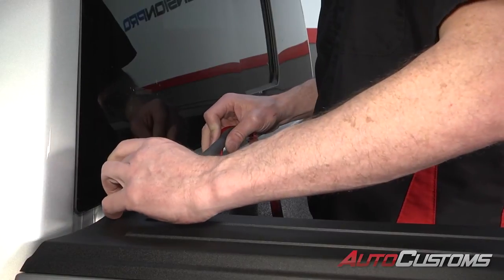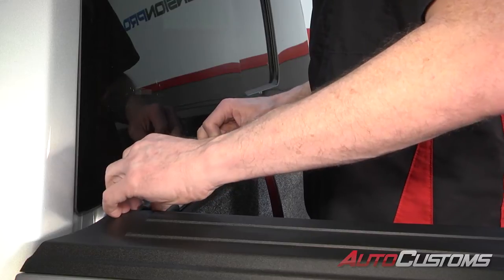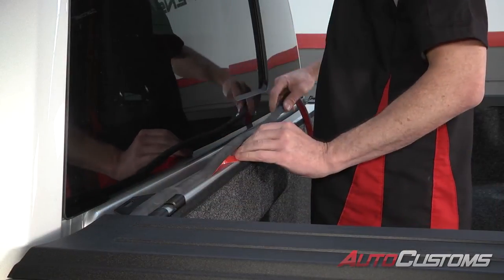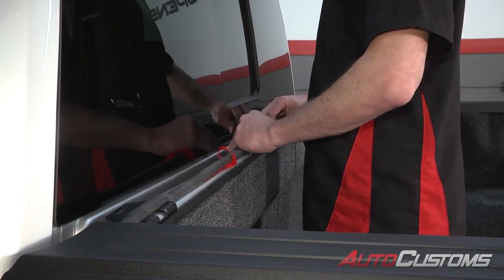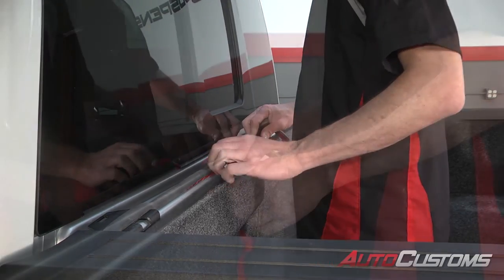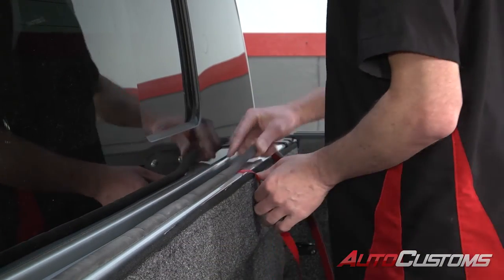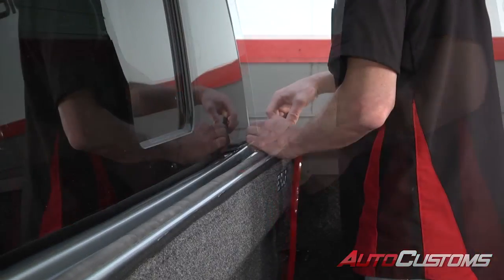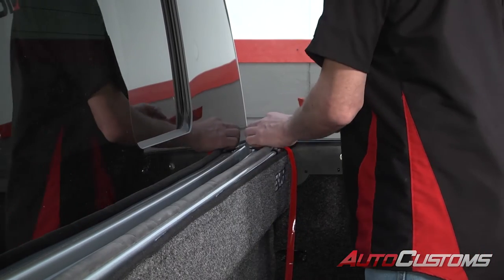Now we're going to install our bulkhead seal. We're going to stay in the center and follow the bed side line. When you get to the end, go ahead and cut off your excess.